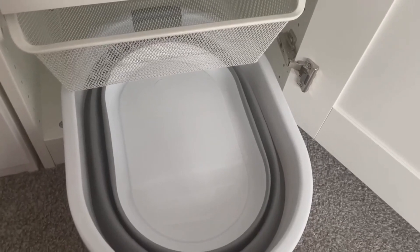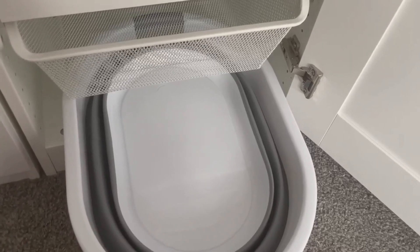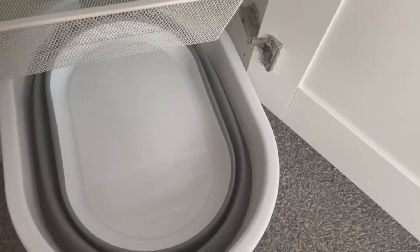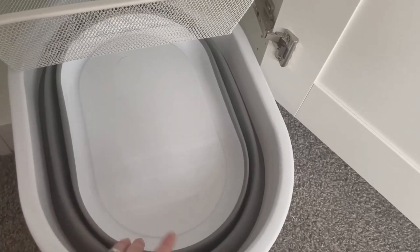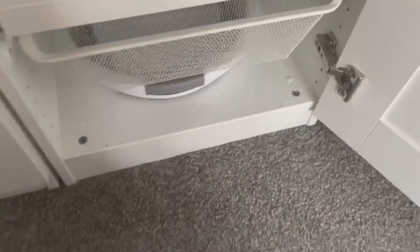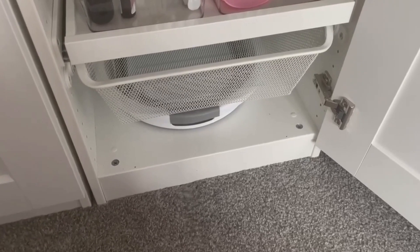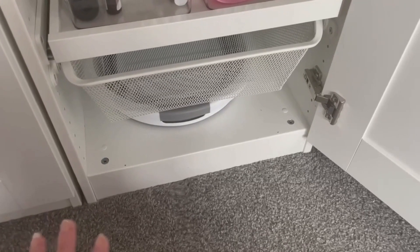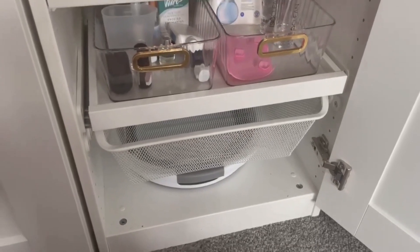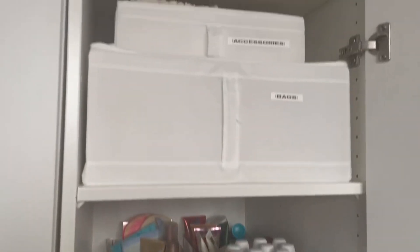Some people might wonder why I've got a laundry basket in the bottom of my wardrobe — we like to do our own clothes separately sometimes, so I thought a collapsible basket that hides in there is perfect. It's easy to put away, not in the way of everything, you can just collapse it down and pop it away. I think it looks really nice and tidy. That's this side of the wardrobe done.